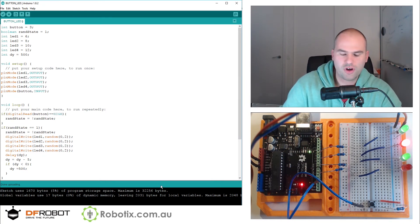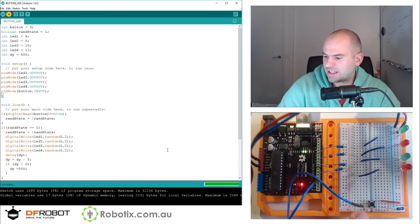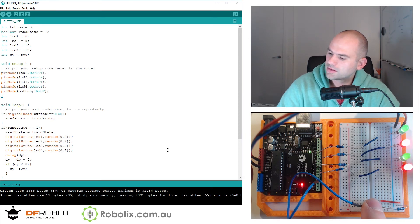Let's try this again — see if the delay is going to get smaller and smaller. It goes through high speed switching and now we're back to the half second. So there you go, it works pretty well.